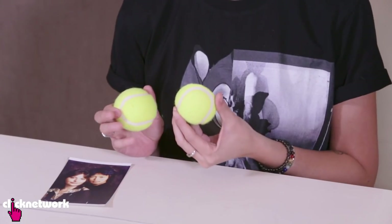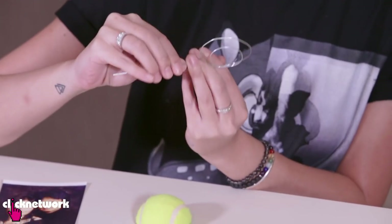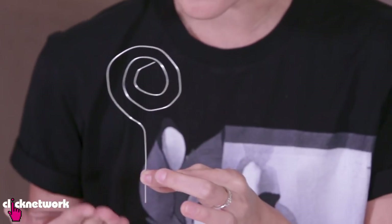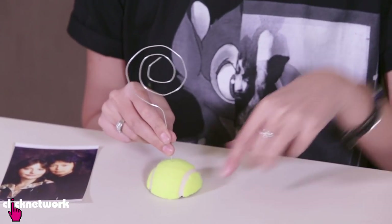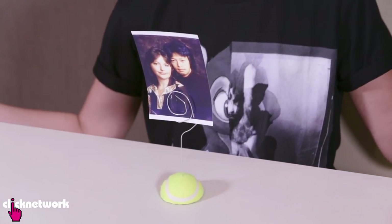So the first thing you need to do is cut your ball in half, which I've already done here as you can see. Next thing you want to do is grab your wire and coil it into a coil — so mine looks like this. Put a little hole into the tennis ball to stick your wire in. And there you go! It is as simple as that.